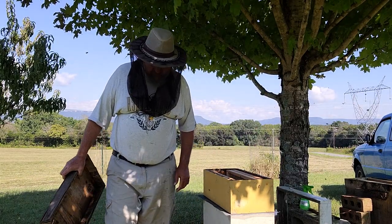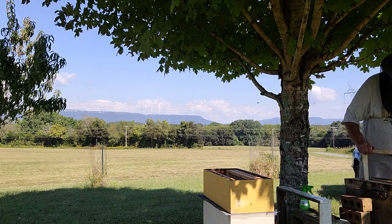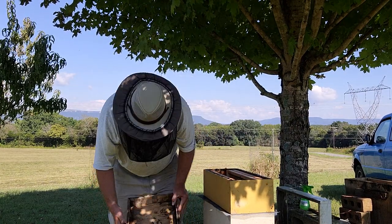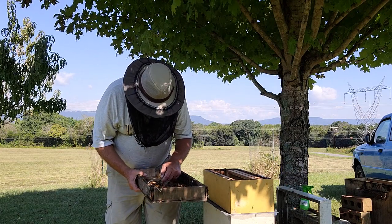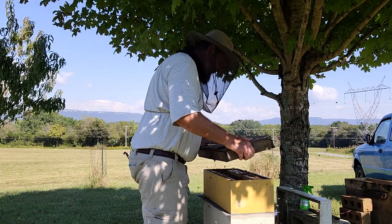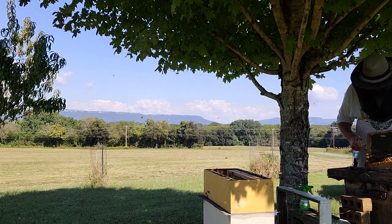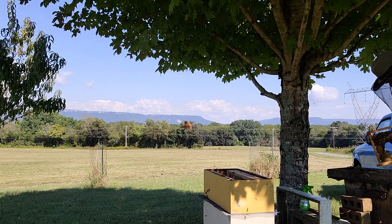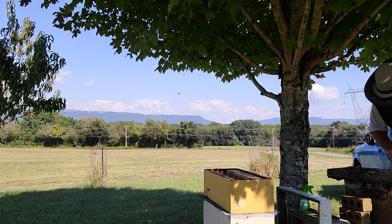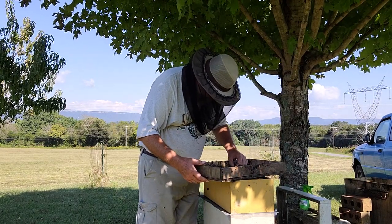Now, the other sad thing going along with this other colony - got hive beetles. So what I do is I shake them in a box lid. And no hive beetles on that frame.